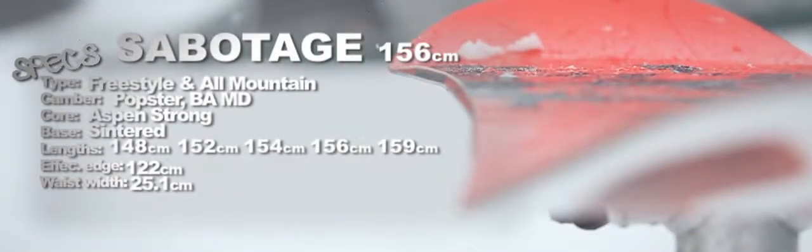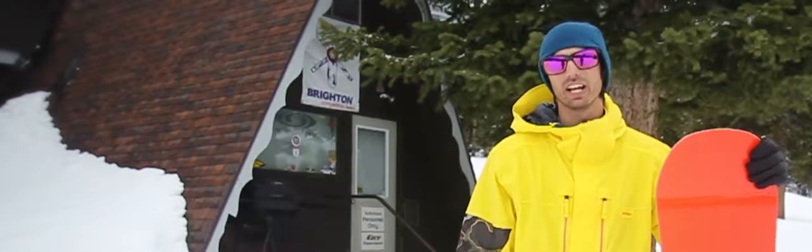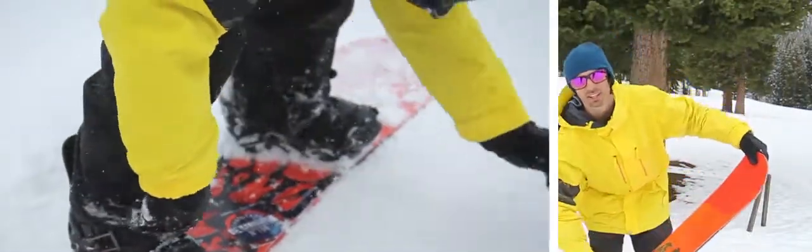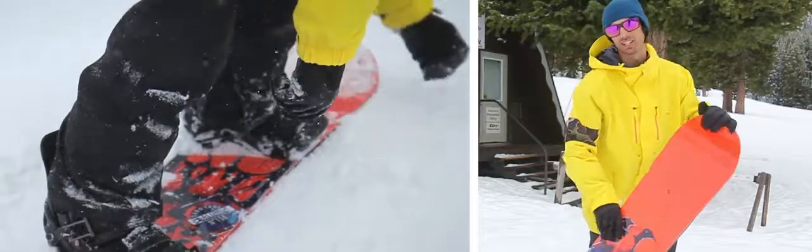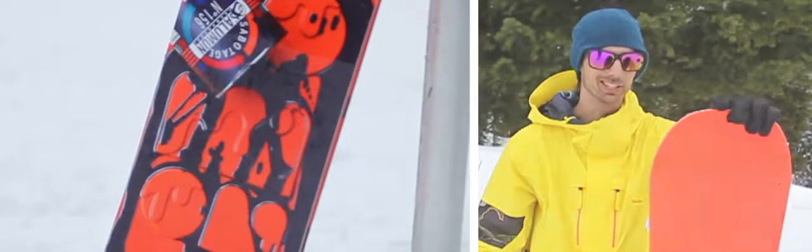This gives it a really responsive ride that's also stable. I felt like the Solomon Sabotage could handle everything I threw at it — from powder to the park to all mountain, this thing could really handle it. It's got a medium flex and I really felt like the board was stable on the tip and tail. It adds extra control and precision for a more responsive ride in all conditions.